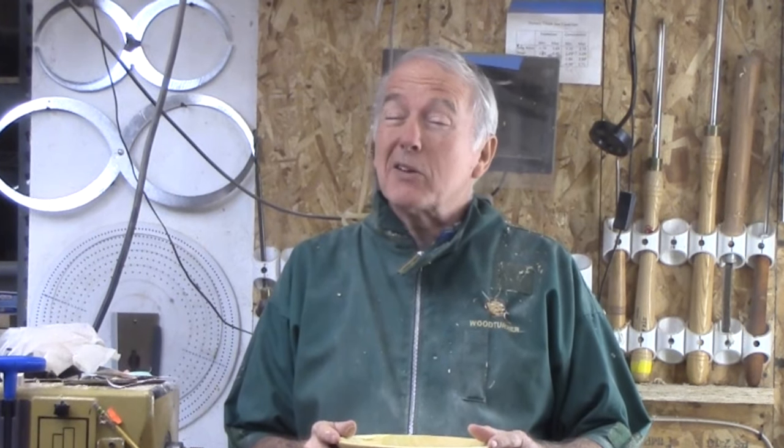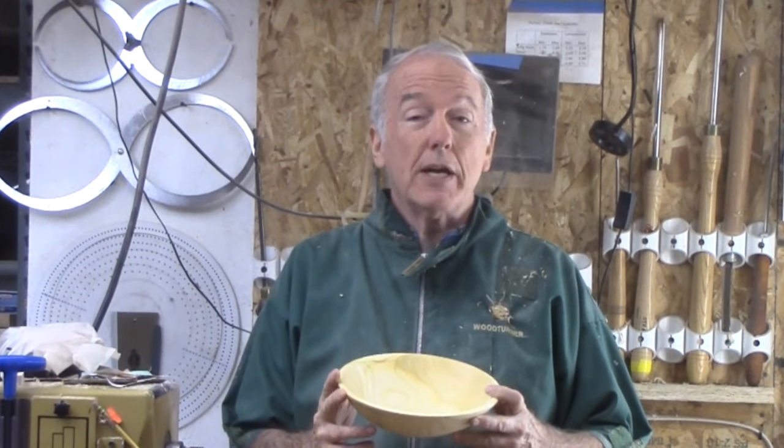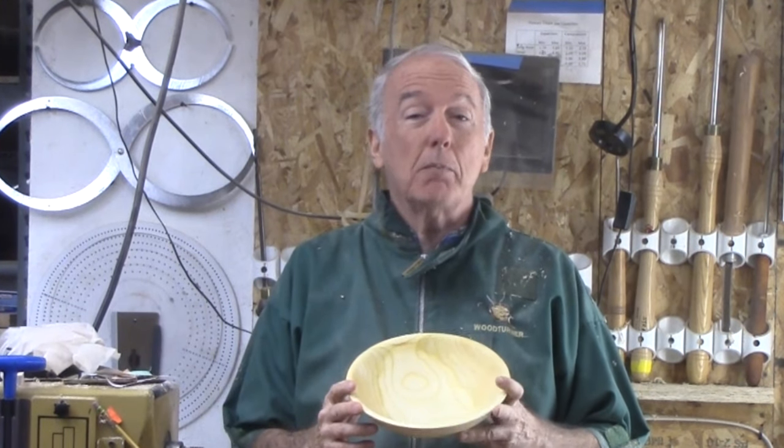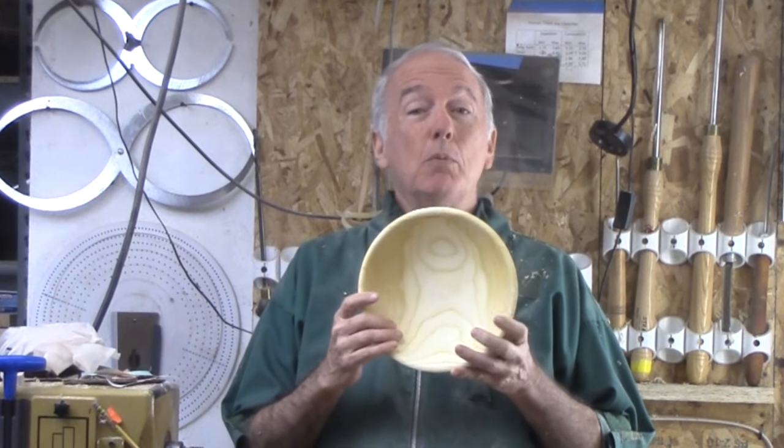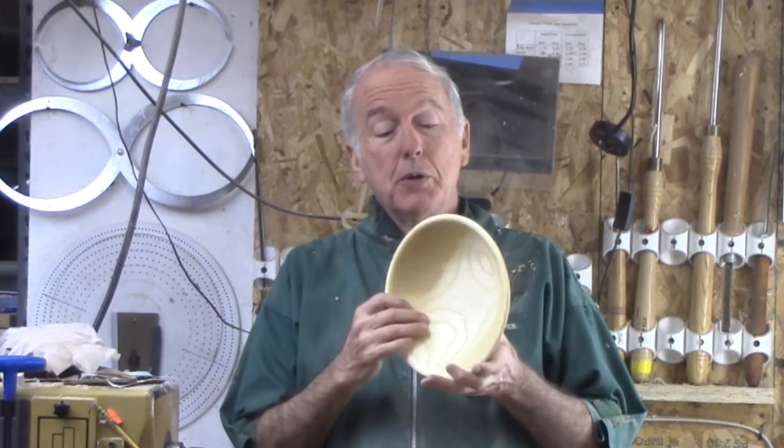Hi, Alan Stratton from As Wood Turns. If you recall, about seven months ago I scored a block of Chinese elm — fresh log, freshly cut, beautiful wood. At that time, I promised you a tale of two bowls. So, here's number two.